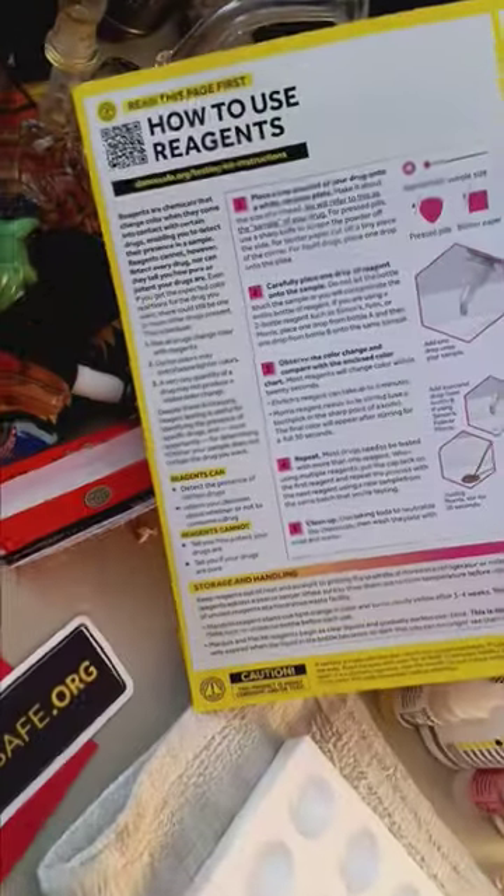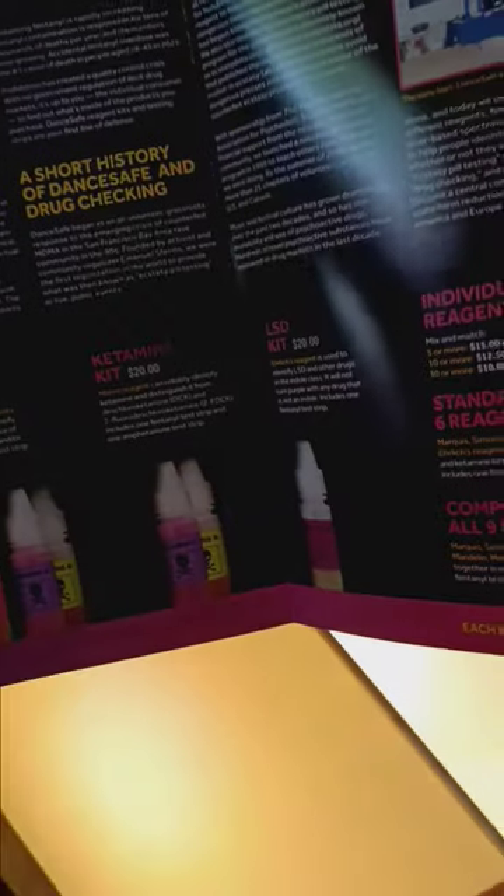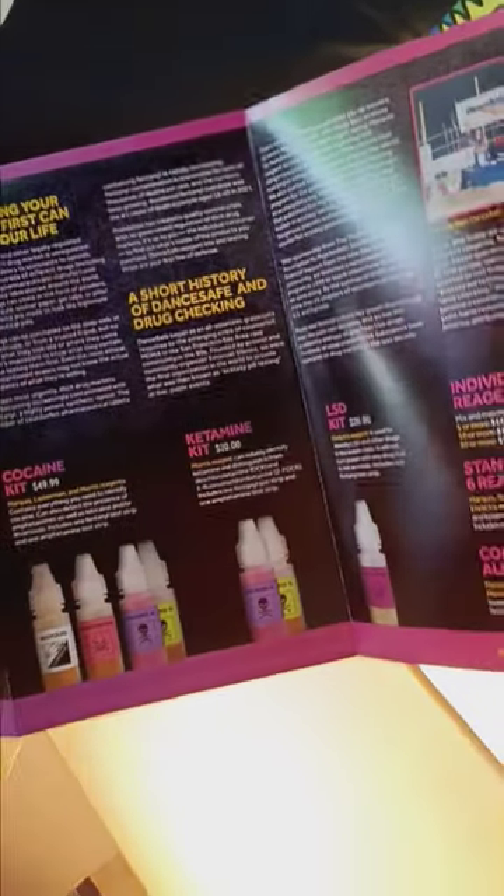And wait, there's more. How to use the reagent kits — a step-by-step process. Little motto: 'Test, then ingest.' Love it. This shows you a quick catalog, excuse me, of the kits.